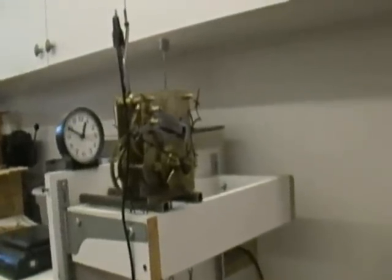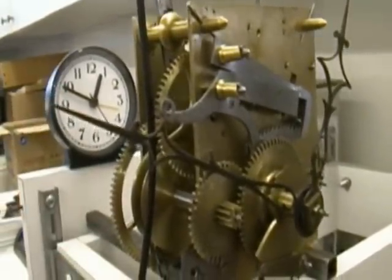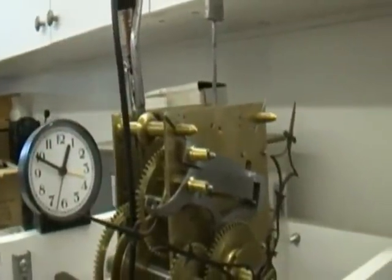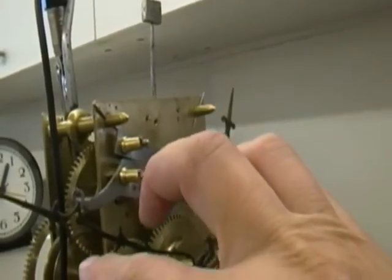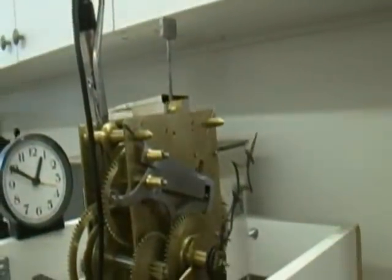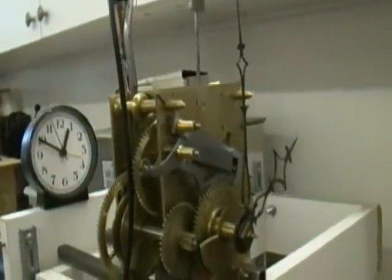Here we have the English movement up on the test stand, and as you can see the minute hand and the little quartz clock that I have in the back there — the two coincide after running the entire night. They seem to be running well. I've got the little microphone clipped on in the back. Whenever it goes into warning — there, you can see the way it just went into warning. That was one o'clock. Warning. Two o'clock, and so on.